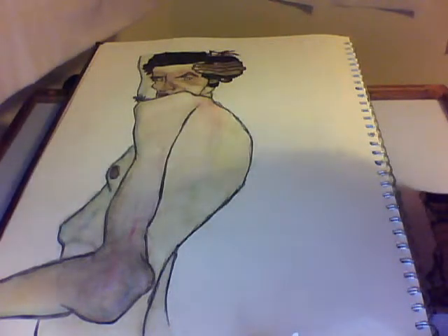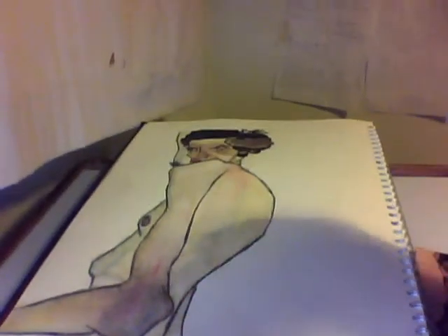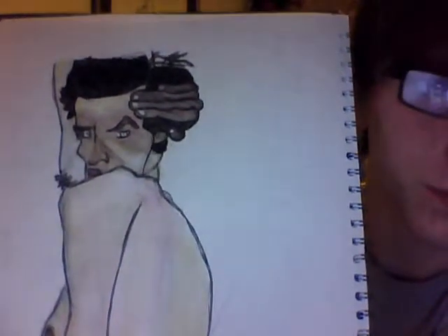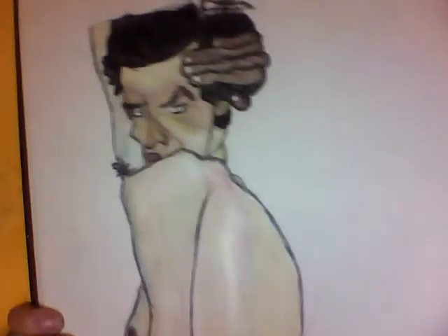Bear with me for two seconds and I will put the laptop in its normal position and then I can talk and you can listen if you really want to. Right, it's not necessarily the normal position but it's close enough. What am I most happy with? I'm quite happy with this sort of elbow area. I've managed to somehow get that same sort of muddy, messy feeling.